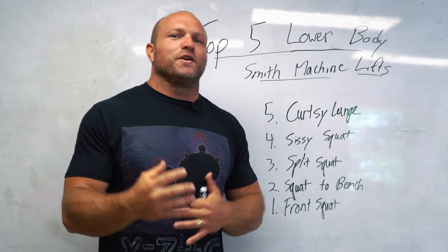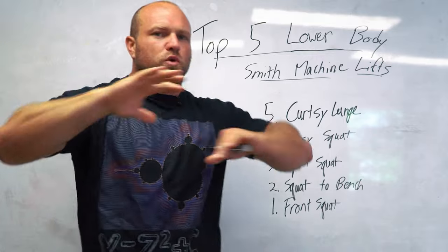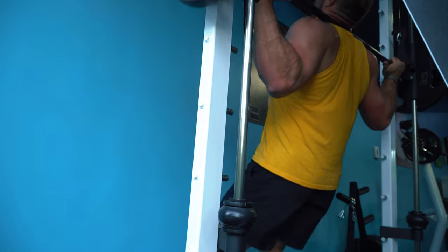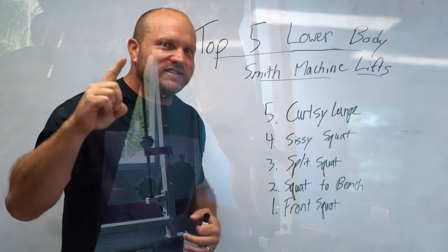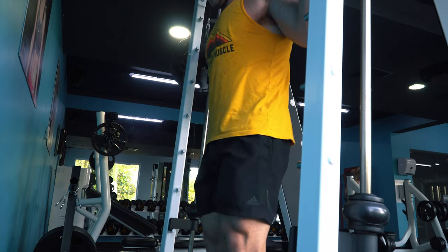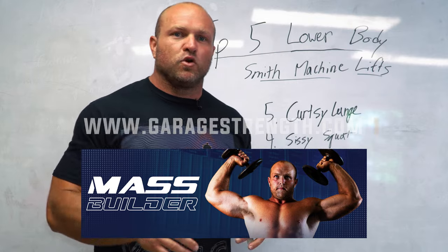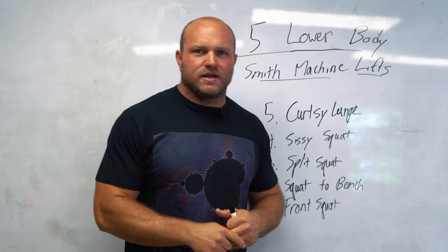Out of everything, if you're doing a traditional leg workout just try one of these Smith machine exercises today — even just the sissy squat, three sets of 20 to 25. You're going to realize the Smith machine isn't the plague and you can grow a significant amount of muscle mass on that track. If you want help increasing muscle mass, click the link below and head over to garagestrength.com to pick up the 12-week mass builder program. Until next time, peace.